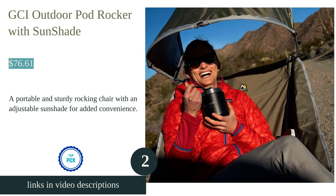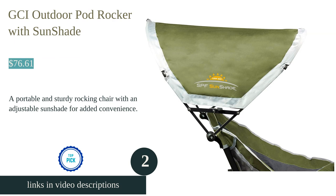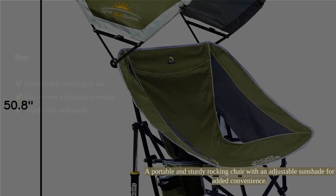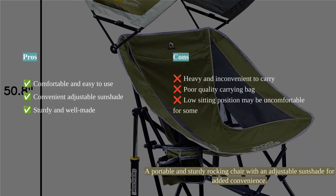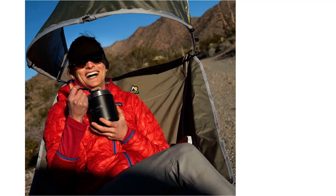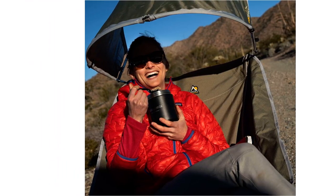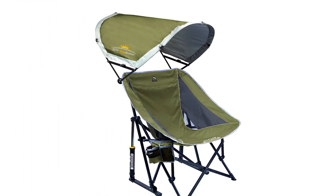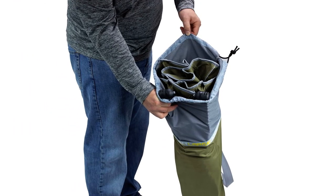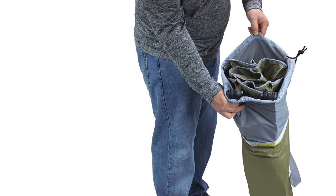The GCI Outdoor Pod Rocker with sunshade is a portable folding chair designed for outdoor use, specifically camping. It features a structured sling-style seat with a UPF 50 sunshade canopy, offering protection from the sun. The chair is comfortable and easy to open and close, allowing for sitting in different positions. It is also sturdy and well-made, providing a sense of durability.